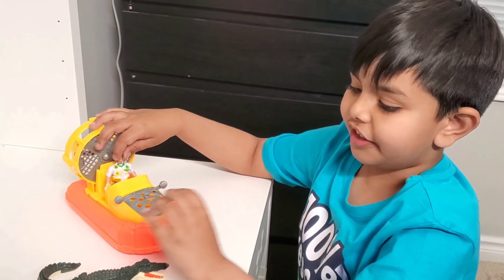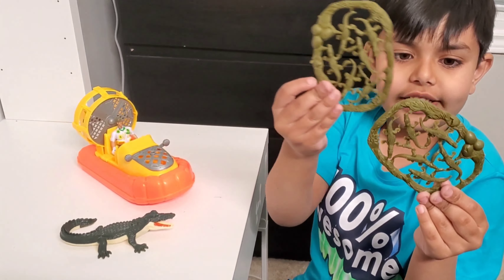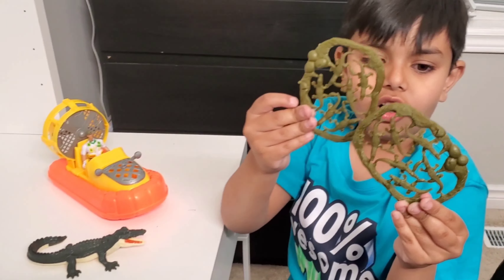And the guy that's trying to steal the alligator babies and the eggs. This is the nest and all these eggs and baby crocodiles — just two of them — and this is the mama alligator.